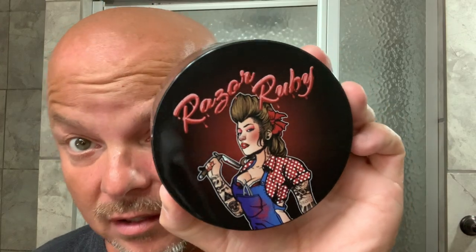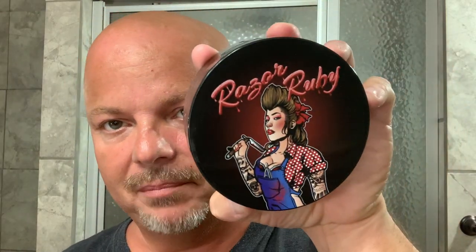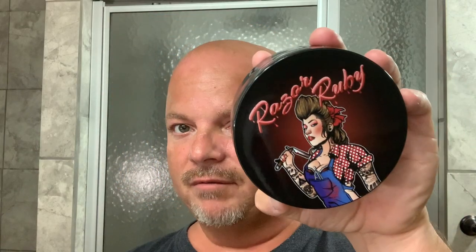We are going to use Razor Ruby, and this is from First Line Shave — artwork by Chicano Designs. Very, very nice artwork in my opinion. The label is really super flat, no air bubbles. It fits all the way to the edge. It's a really good job from First Line Shave on this label.